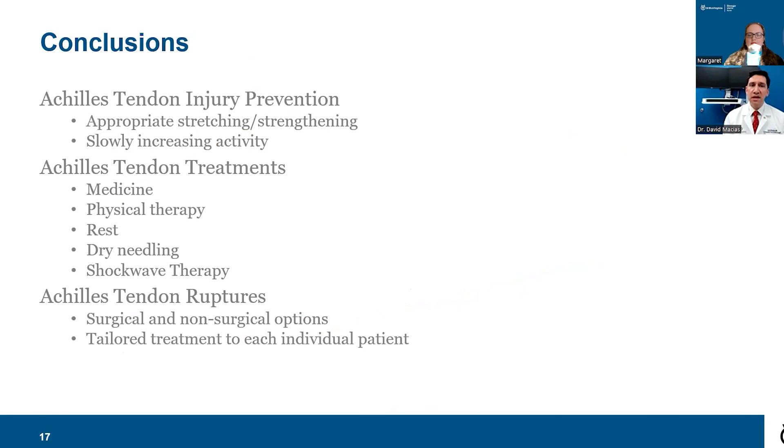In conclusion, for Achilles tendon injury prevention, the number one thing is appropriate stretching and strengthening of your Achilles. Slowly increase your activity — if you've been out due to injury, pregnancy, a move, or any life event, don't try to get back to your previous level on day one. For treatment of tendinosis and tendinitis, anti-inflammatory medications, physical therapy, rest, and dry needling can all be very helpful. For Achilles tendon rupture, both surgical and non-surgical options can give excellent results, and treatment should be tailored to you as an individual. Please visit OrthoVirginia.com for more information.